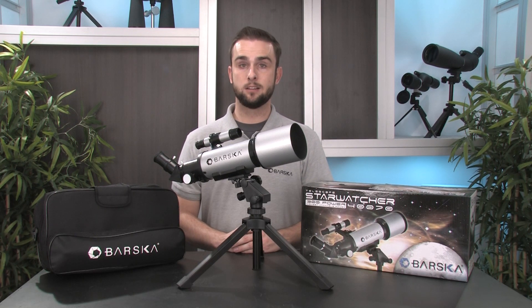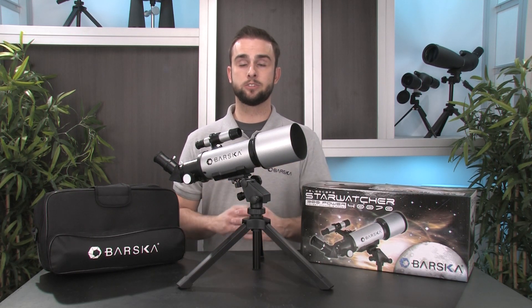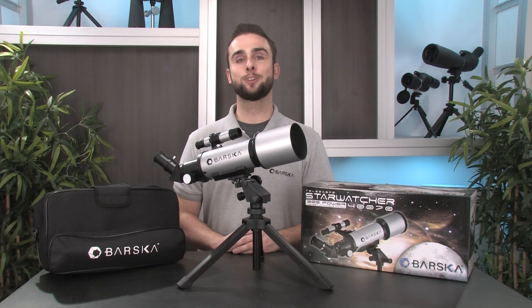So if you're looking for a compact, portable, and powerful telescope to begin viewing celestial wonders with, be sure to check out the 300 Power Starwatcher Telescope from Barska. I hope you found this video helpful. Thanks for watchin'.